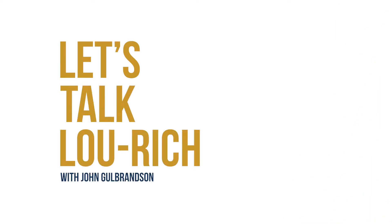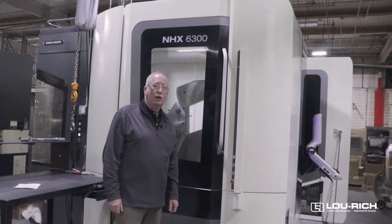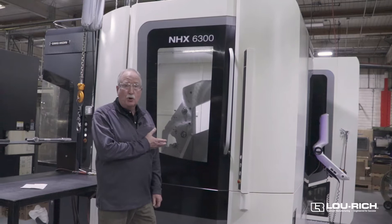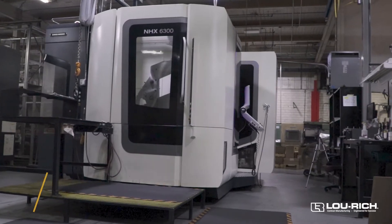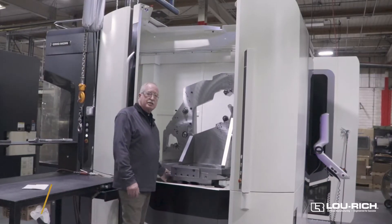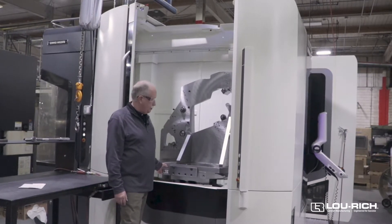Hi, I'm John Goldbranson. Hi John, Lou Rich here. Right now I'm standing in front of our DMG Mori 6300. It has twin pallets. The pallets are 630 millimeters square, which means about 25 inches.